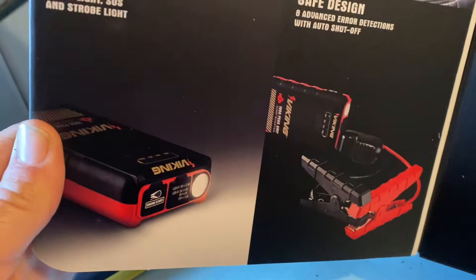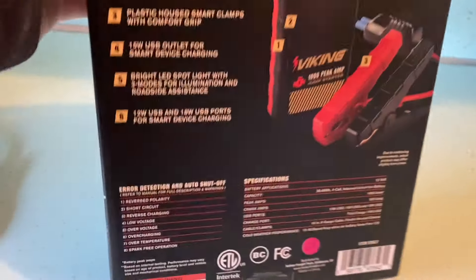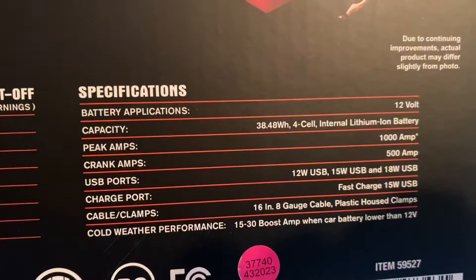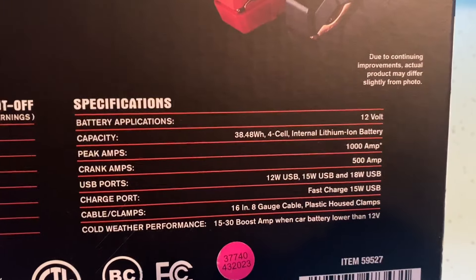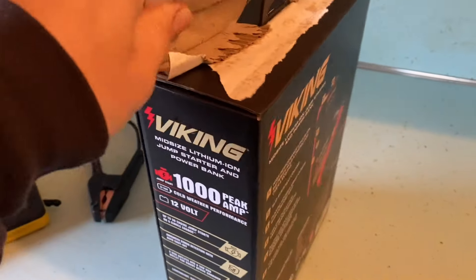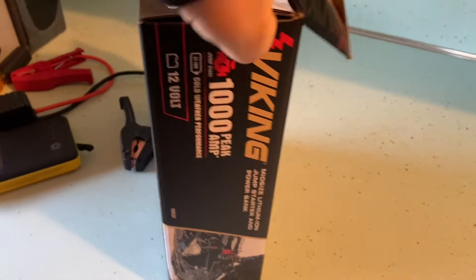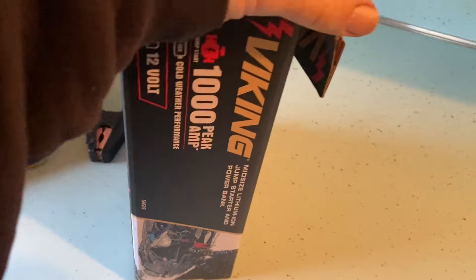We have a flashlight, just like the old Walmart brand. How do we open this without destroying the box? Midsize lithium ion jumpstarter. Battery applications, 12 capacity. Peak amps: 1000. Crank amps: 500. Fast charging. Let's open it up. I think we actually have to break into it here — they don't want you to be able to open the box without destroying it. They want to make you feel bad for returning it. I did not get the extended warranty. Maybe I should have. Well, now I just made a mess.